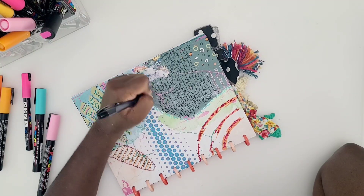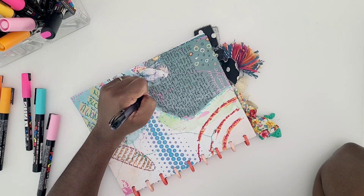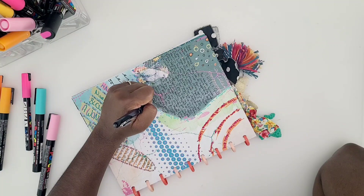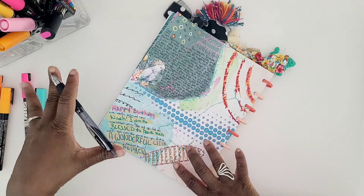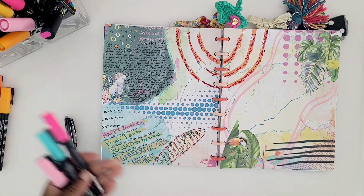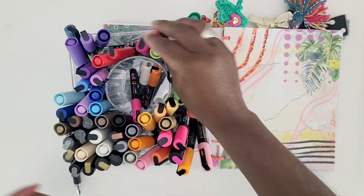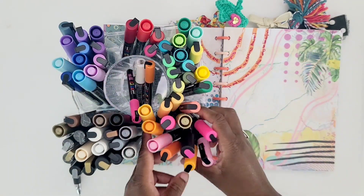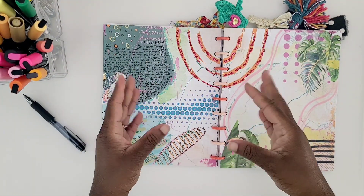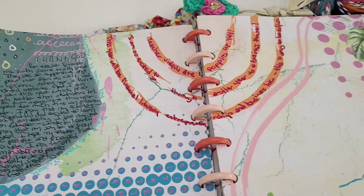Lastly, I just want to make really great memories this school year — thank God. That's what I stated. I hope you guys really enjoy this journal session. I do have much more to do with this particular spread, but I wanted to show you guys how I filled it in. If you enjoyed it, please give me a thumbs up or comment below — I really enjoy interacting with you guys on YouTube. Thank you all again for watching and blessing me. You have a wonderful school year as well. Here is my spread close-up so you can enjoy it. Bye!